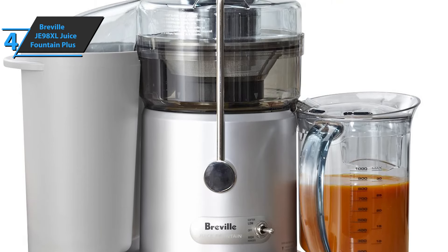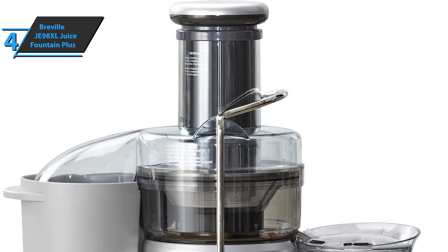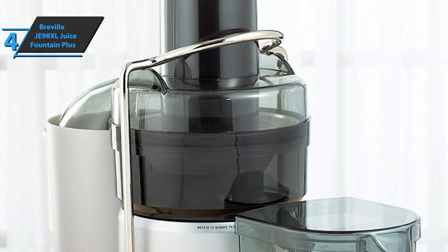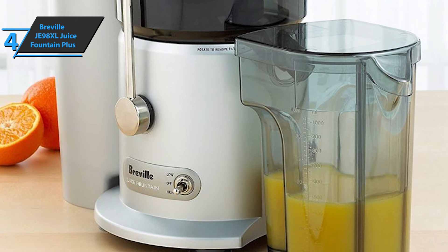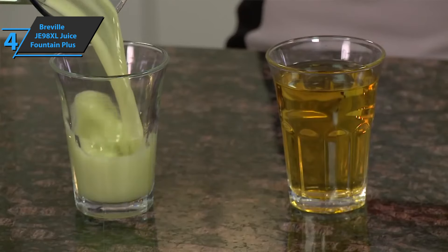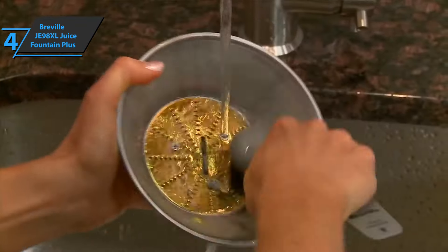The external pulp ejection system will allow continuous squeezing. The cutting disc is made of stainless steel, including a mesh filter that surrounds the blade. As an added precaution, the home juicer automatically shuts off when overloaded to prevent overheating. Handling the Juice Fountain Plus is relatively simple — it's built for external pulp extraction, which can collect up to 2.5 liters of waste products. Good stuff overall.